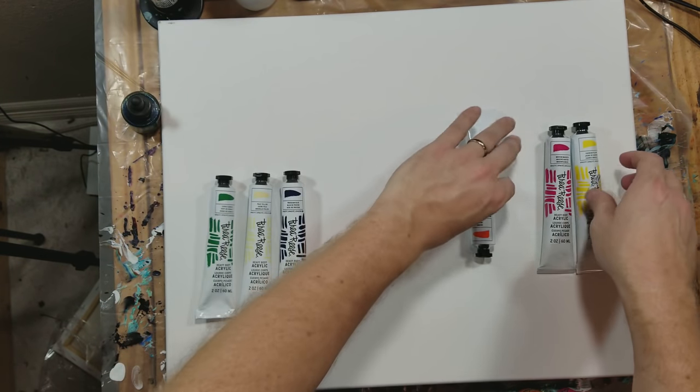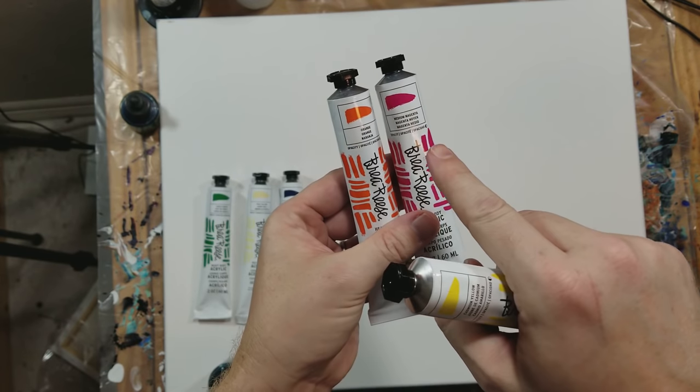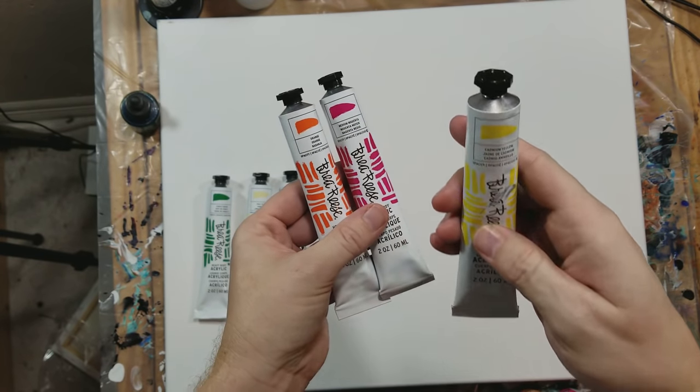And on this side we're using really warm colors. So we're using orange, medium magenta, and cadmium yellow.